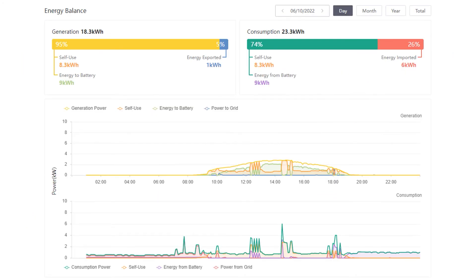Going back to the best day in terms of solar generation, on the 6th of October, this is the dashboard from Solis Cloud - the portal for my inverter - showing our generation and consumption for the day. You can see a clearly defined, pretty consistent generation curve throughout the day. Around 18.3 kWh of electricity was generated. Of that, we used 8.3 kWh directly, we sent 9 kWh to the battery, and 1 kWh was exported to the grid. We also used 9 kWh from the battery, along with another 6 kWh imported from the grid. So in total, our house used 23.3 kWh of electricity on the 6th of October, and 74% of that usage was from our solar generation, either from the panels directly or from the battery - 17.3 kWh in total.